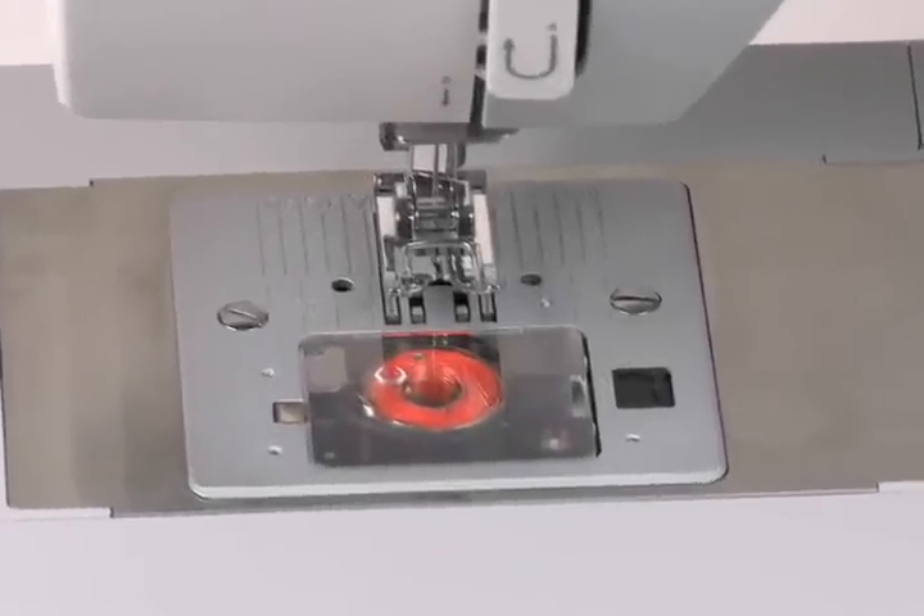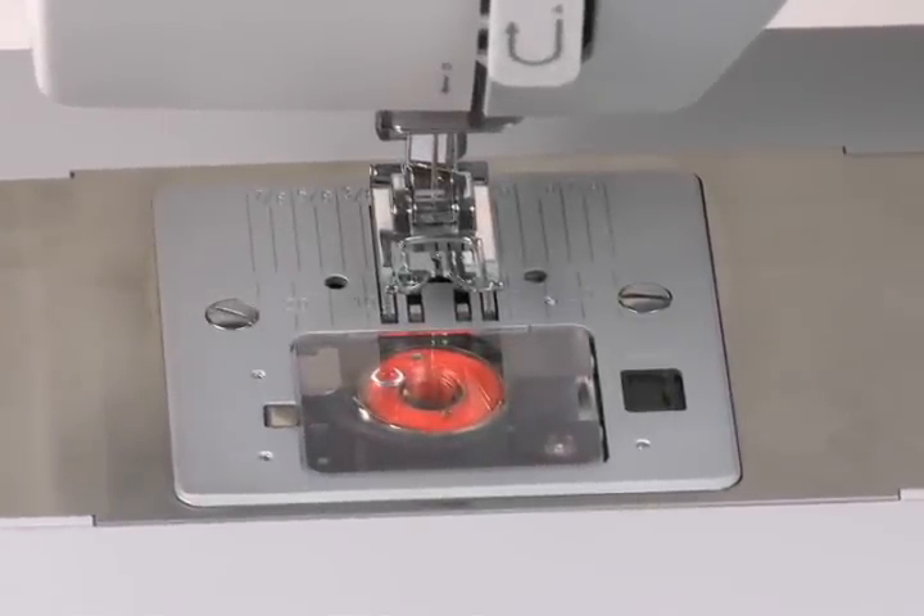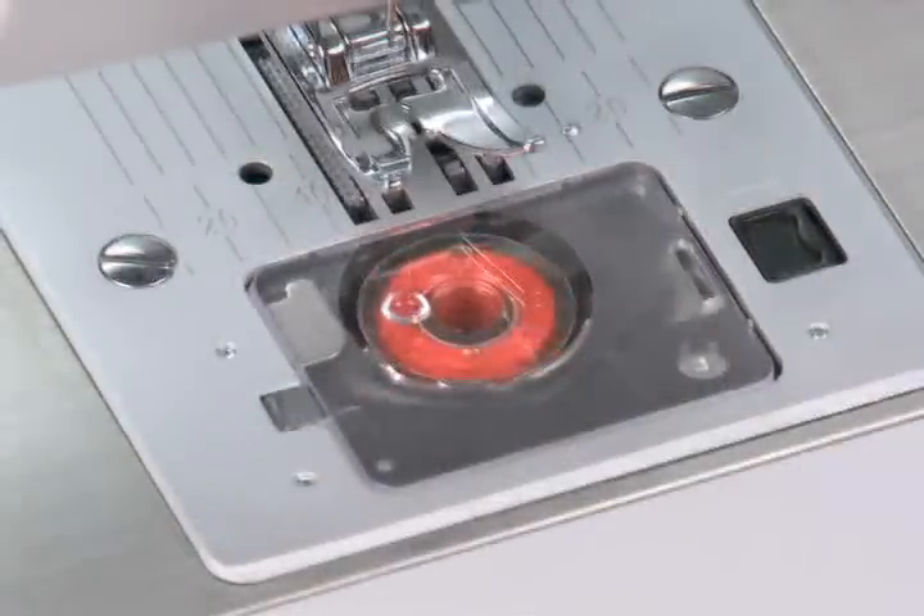The top drop-in bobbin makes bobbin threading fast and easy. The bobbins and bobbin cover are transparent, making it easy to monitor your thread supply.